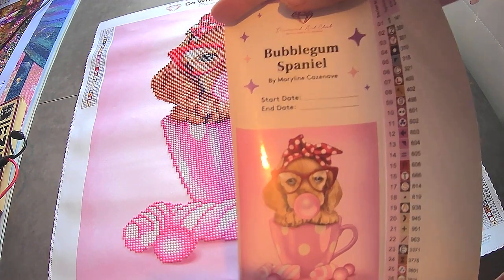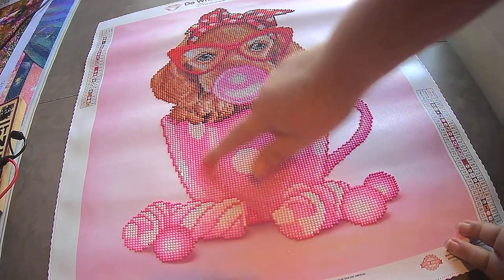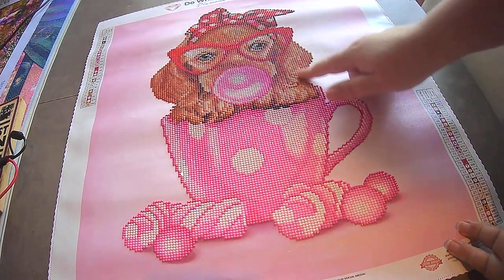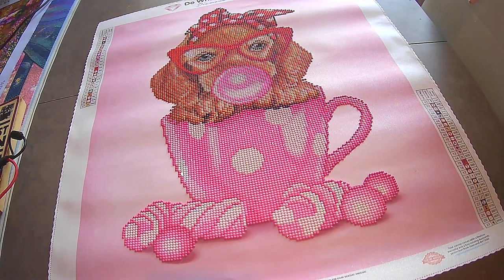Bubblegum Spaniel — sorry for any noise like banging, but kids are up doing God knows what upstairs. She is 27 colours, 41 by 48, but literally drilled just a bit. She's lovely, she really is.